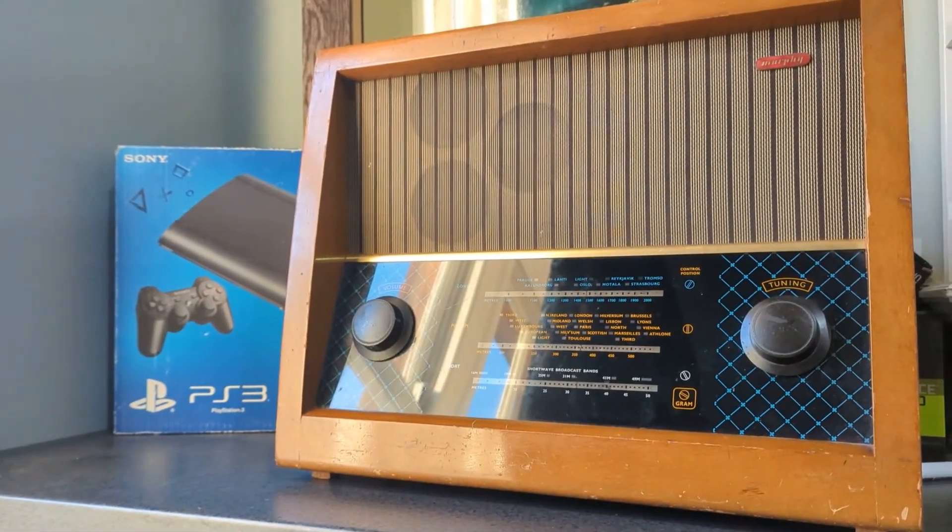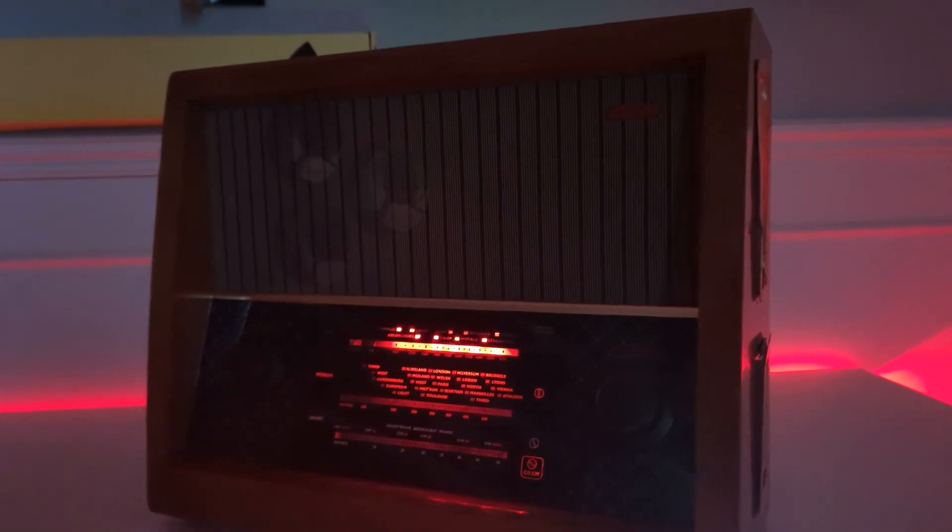This is a 1930s radio, and this is a high-powered gaming PC. Here's how I built it.